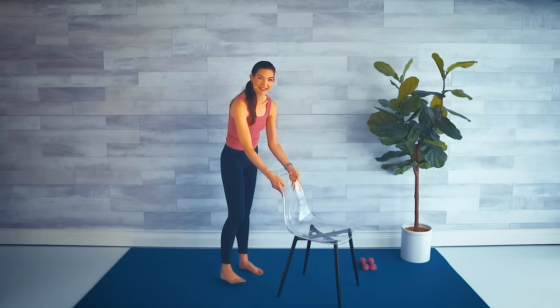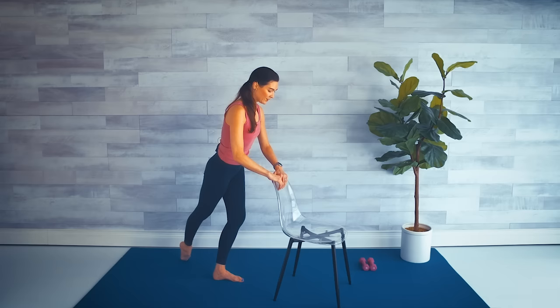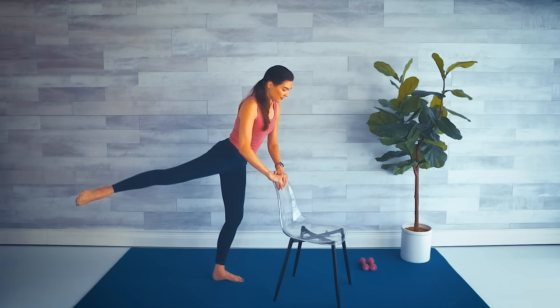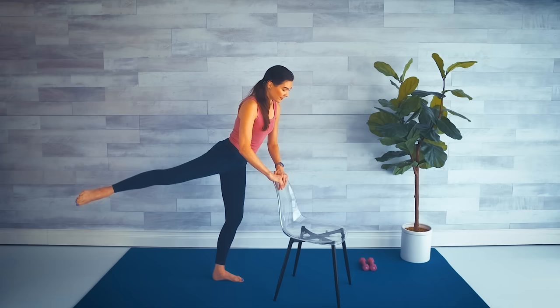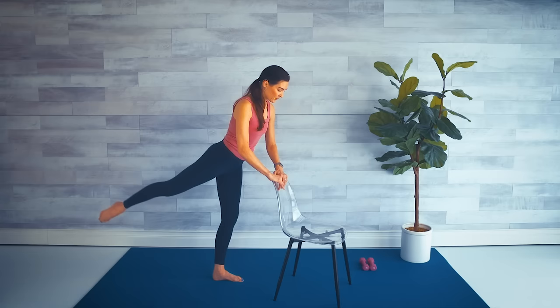Stay with me — other leg! Starting with our cross, crossing behind, straight leg, little bend in the standing leg. We lift to the back corner. Cross, lift, cross, lift. Pull that tummy in. Just four, three, two, last one.